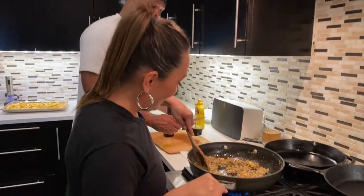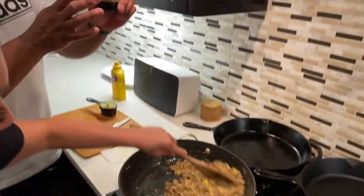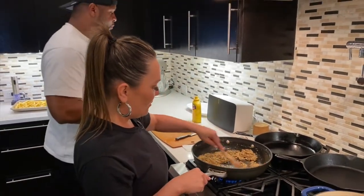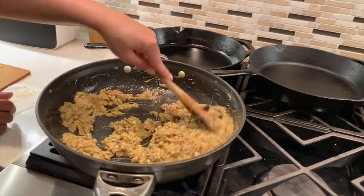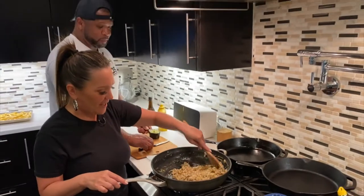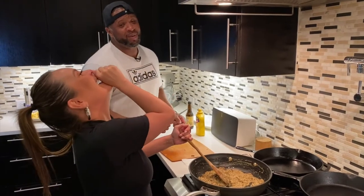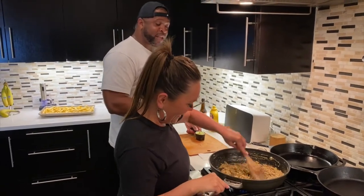How much do you want to put in it? Let's do some Worcestershire — five or six dashes of that. Look at this cheese, it's definitely melted. He left a whole quarter cup of pickles in there. So we did a quarter of a cup. She's going to try to sneak some in. This is a double limit because I'm lactose intolerant, so I got this cheese. Your opinion doesn't count — it's my opinion because I'm not lactose intolerant.